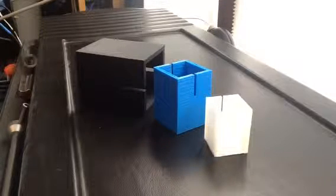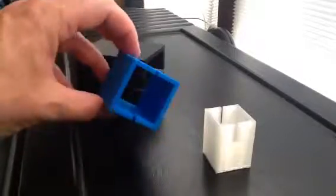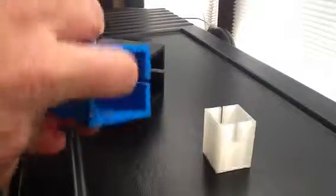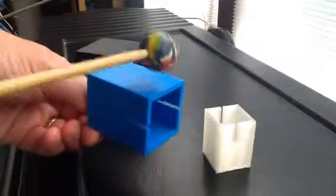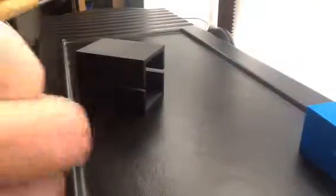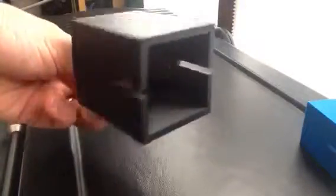Here are some prototype temple blocks that I printed on a MakerBot 2X and MakerBot Mini. The clear and the blue were printed just to see that I had the geometry right. The infill is really low, under 10%, and because of the size of the infill, I think there's not much tone there. This black one I printed larger — more like a temple block size — also at 50% infill, and you get a better sound.